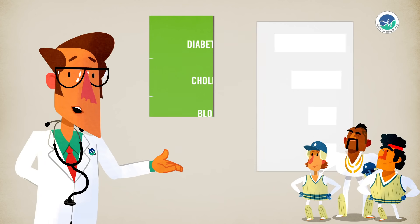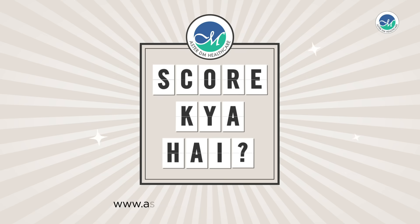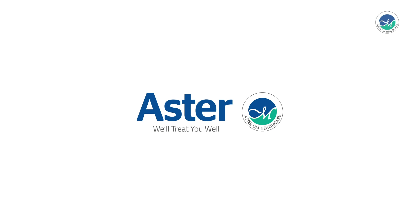Track your body's numbers faster — don't forget to ask. Visit our website to know more about healthy vital numbers and how to keep them in check.